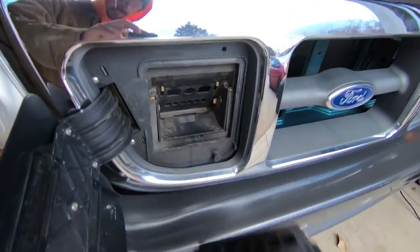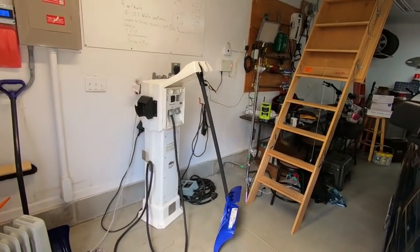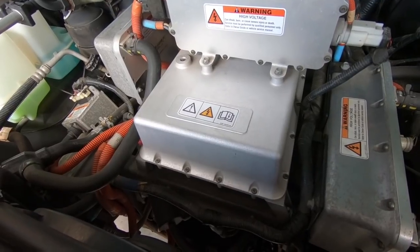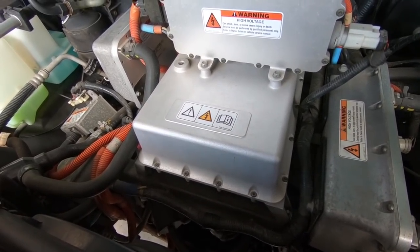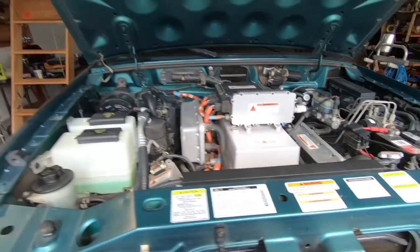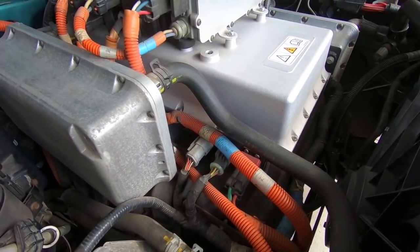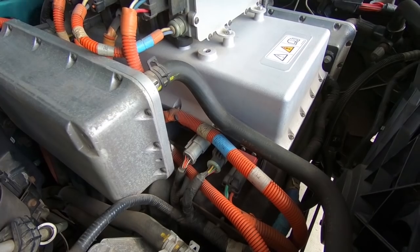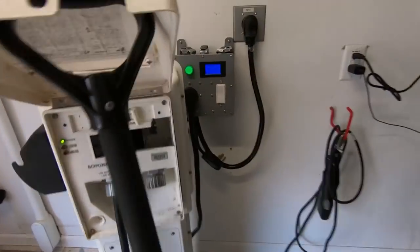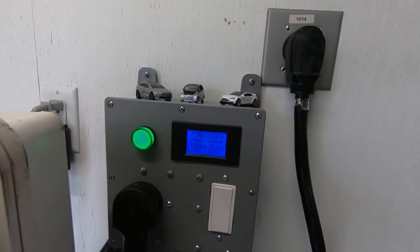Let's try it now. Can you hear the click of the contactor over there? I'm not hearing much yet from under the hood. Oh, there's some clicks. I'm hearing some clicks coming from the back of the truck. There we go. So I do hear the charger going now, charging at a little under 3,000 watts, about 11 amps.